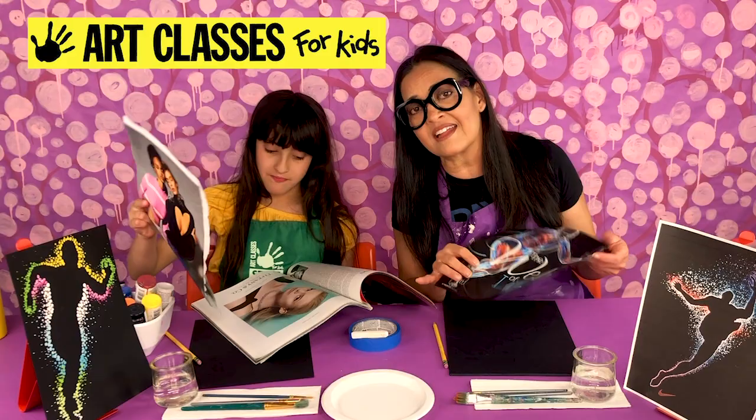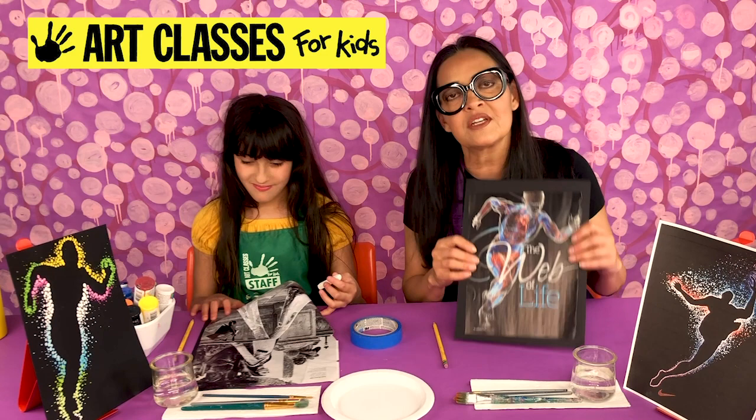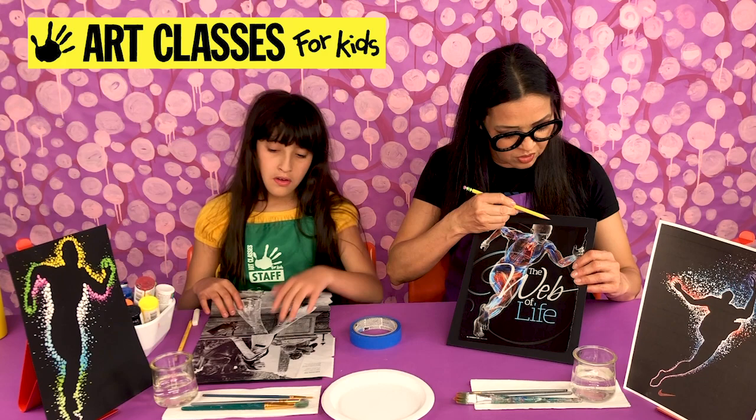Choosing your image takes a few minutes, so this is where you might want to pause the video. Once you get your image, first make sure it fits on your paper. If it doesn't, you can crop it. Mine will fit, except my head is chopped off, but I can draw where that head would have continued. Lily's is too big for hers.